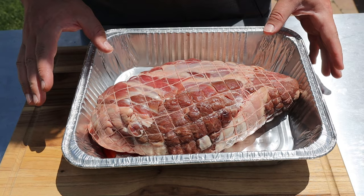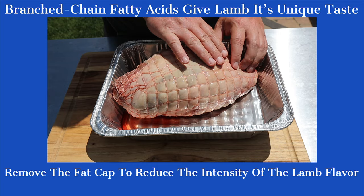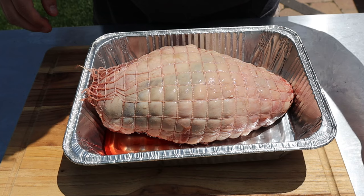This is a boneless leg of lamb that they've put in one of these jet nets to kind of turn it into a roast. Once they take the bone out it's kind of a flat piece of meat. The fat cap is on — if you want to take it off, this net does come off, just don't ruin the net because you want to put it back on. I'm just gonna leave it on today and keep it really simple.